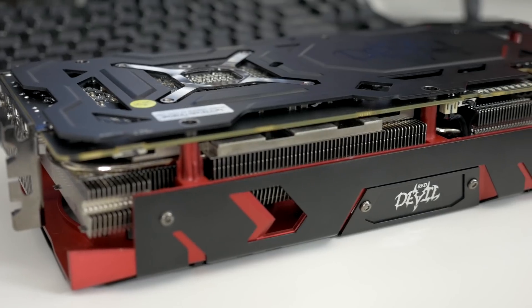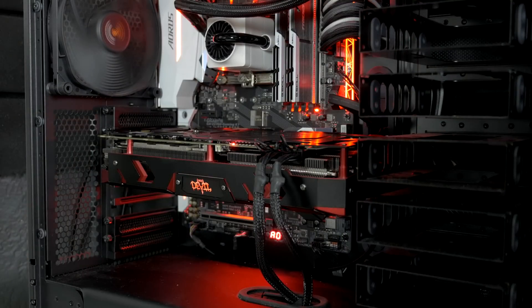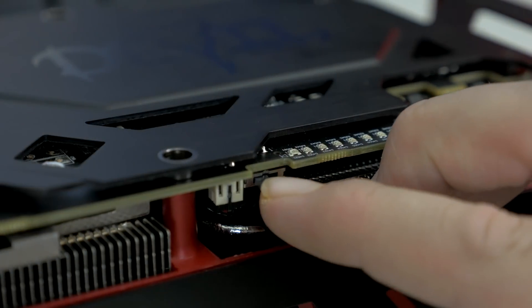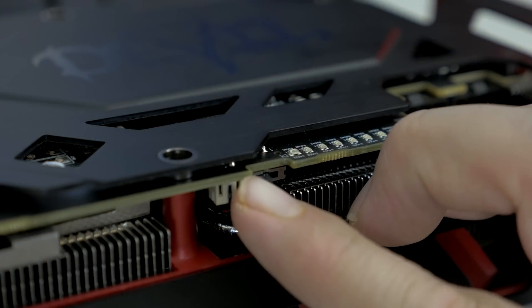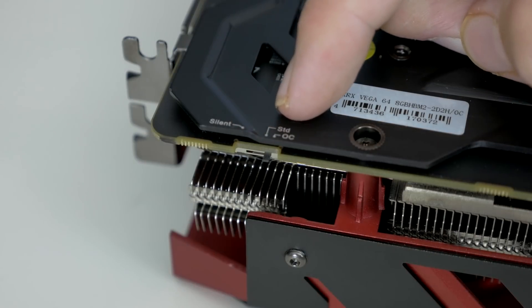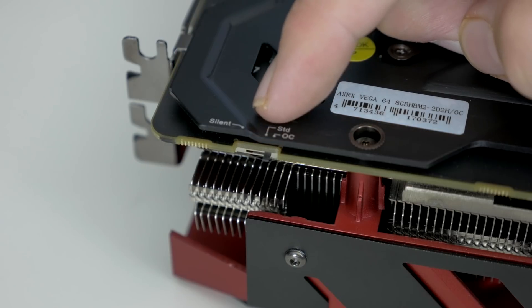It is massively heavy and very long as well. On the side of the card, we do have a Red Devil LED which lights up red, and you can disable it with a switch on the side, so you can toggle that on or off based on your personal preference. There is another switch on this card which is a lot more interesting and is going to appeal to overclockers, as it is a triple BIOS switch.